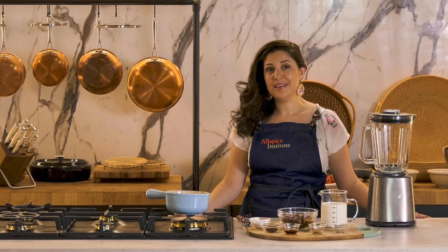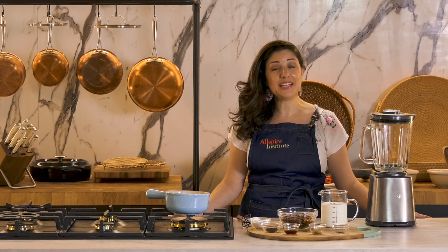Hi, I'm Nermeen, recipe developer, content creator and staunch advocate of Egyptian cuisine. In this episode,